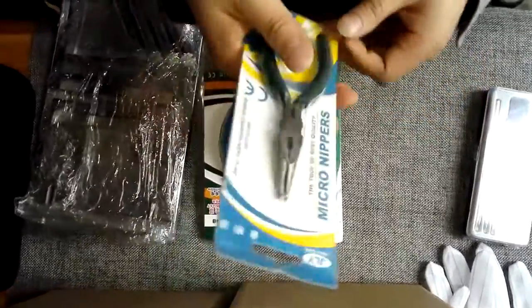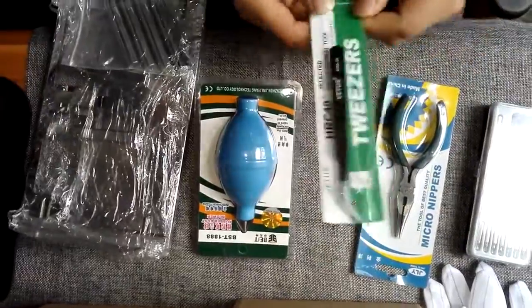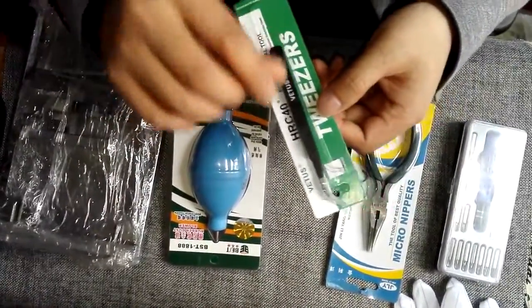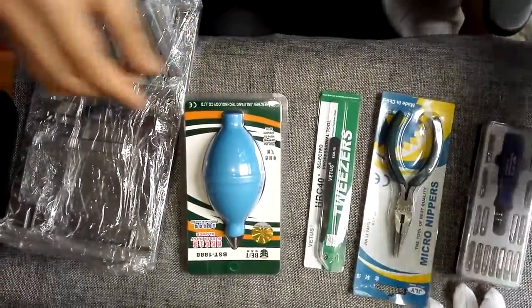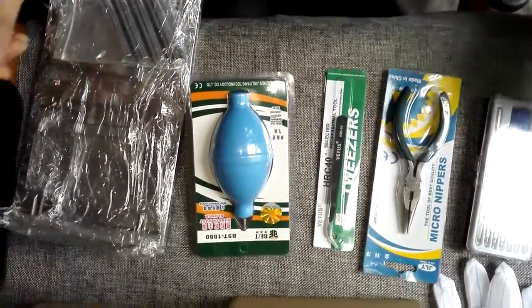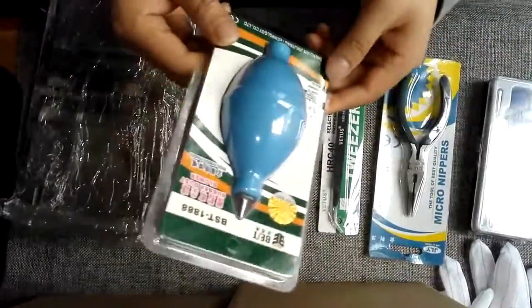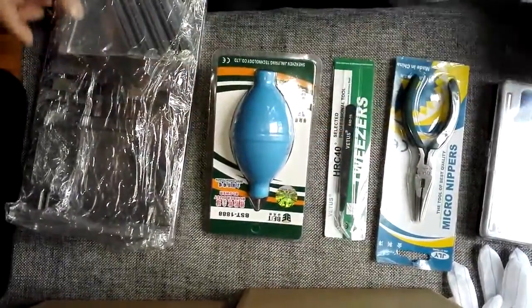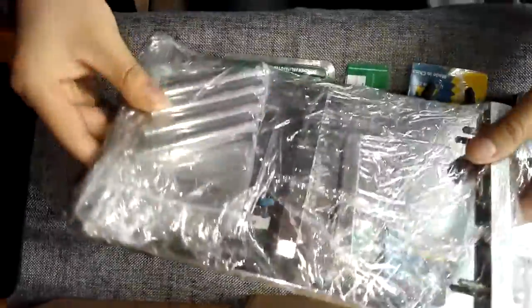This is the tweezers — users just need to use the tweezers to pick the screws of the hard drive securely. This one is a dust remover, or plastic rubber blow-away. This is the hard drive.